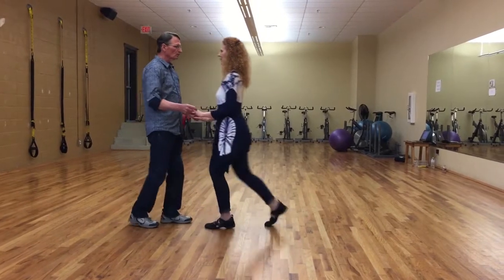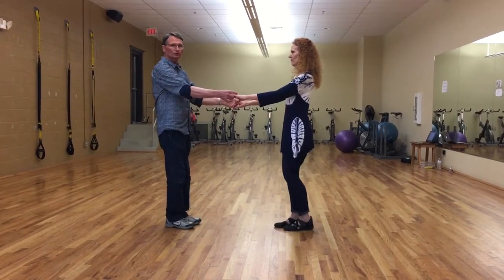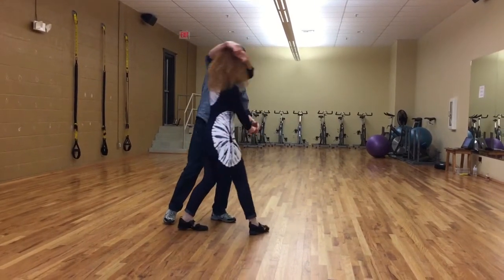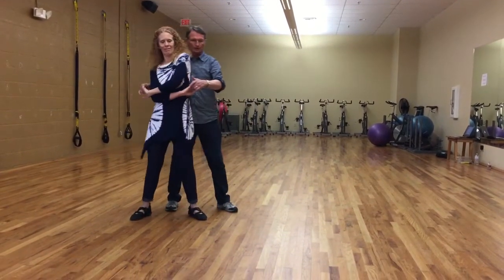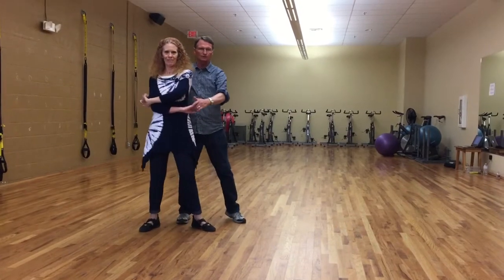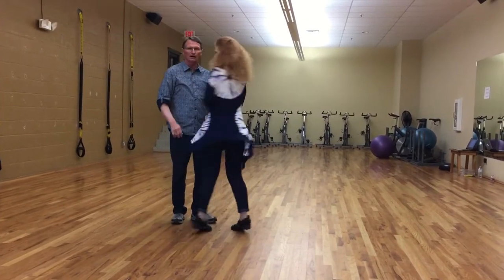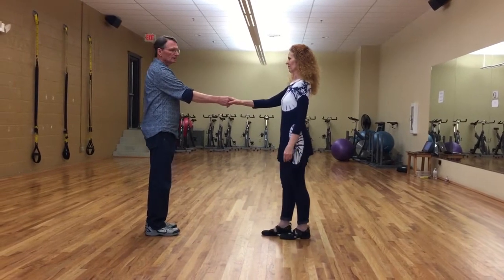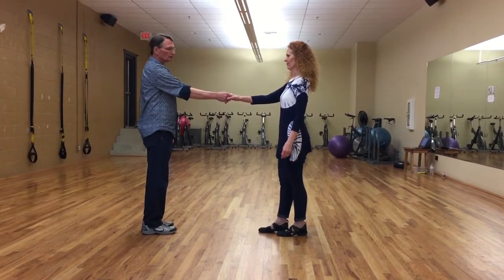Three and four, five and six to a right side wrap, seven, eight, one, two, three, four, spin around, five and six right to right on seven and eight. And we do a left side spin pass to the shoulder.